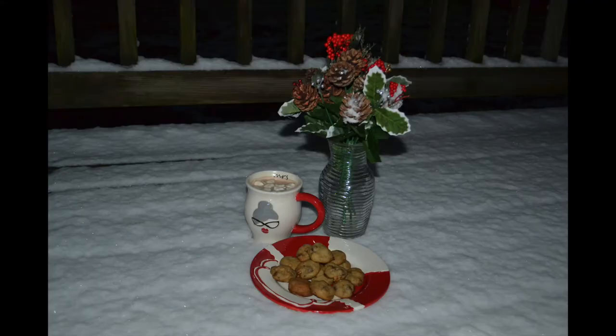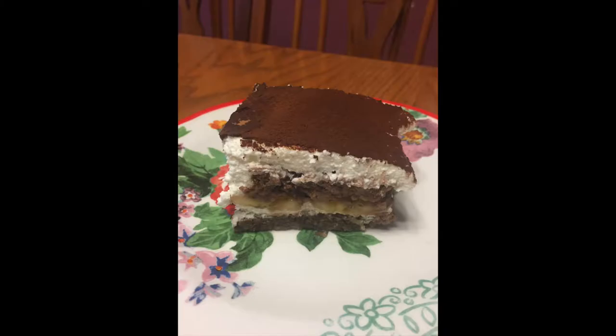The perfect pair to our hot chocolate perfection are our bite-sized homemade cookies or our tiramisu — our banana nut bread tiramisu. So delicious.